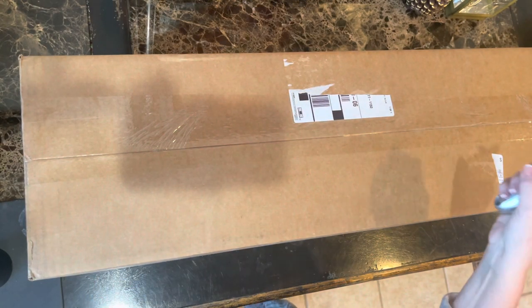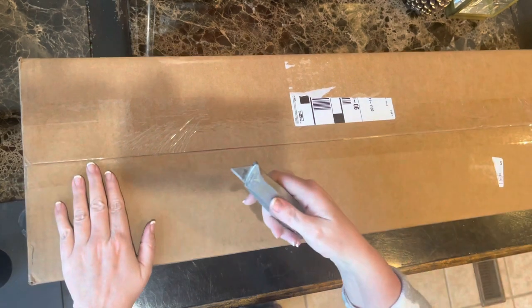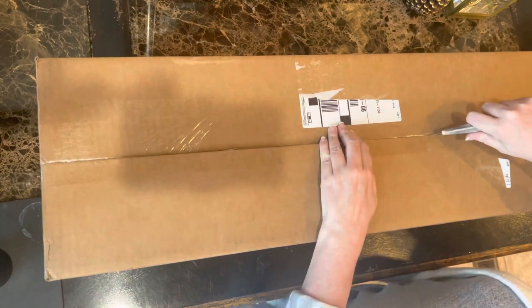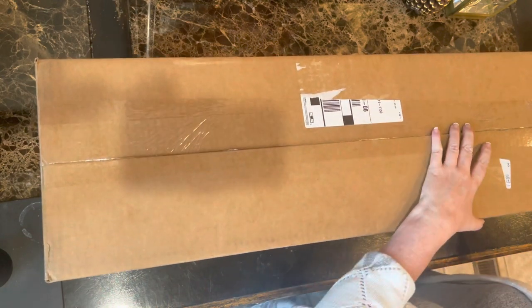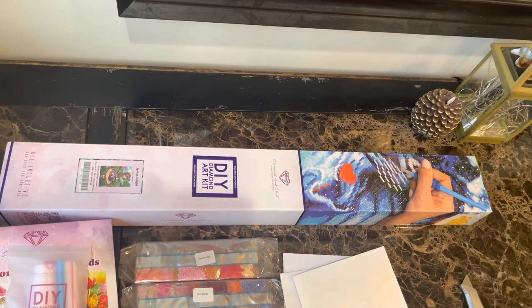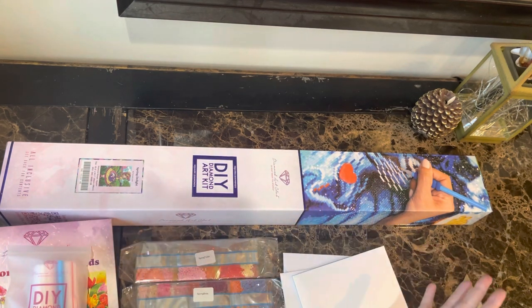Hello, hello, hello my friends. This is Tracy, your diamond painting bestie and your Mark Gurley. I'm bringing you an unboxing — sorry for the technical difficulties. I recorded taking these items out of the box and then it was not recording.